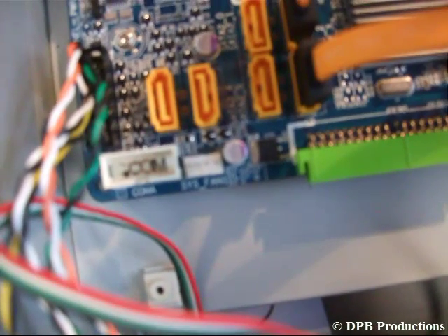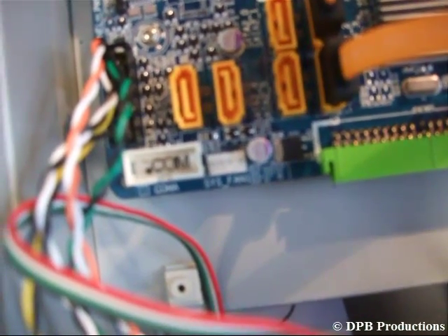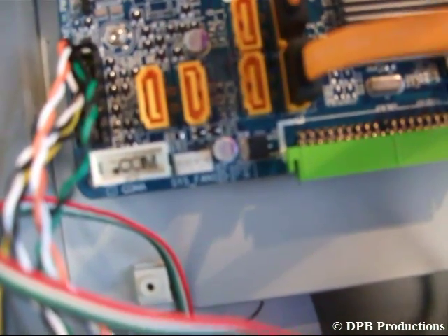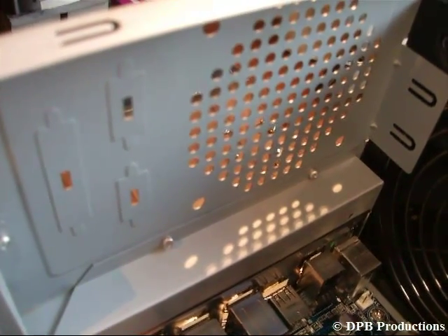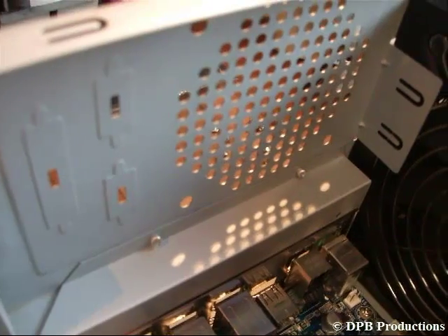Now connect your case fan with your mainboard — just search for the marked connector called SYSFAN. Now install your second case fan on the back panel of your case and connect it to another connector also called SYSFAN. Now it should look like this.